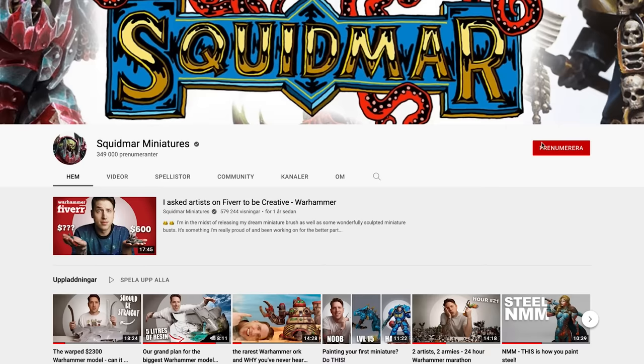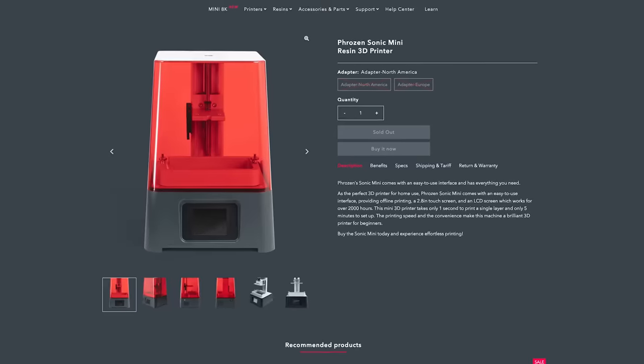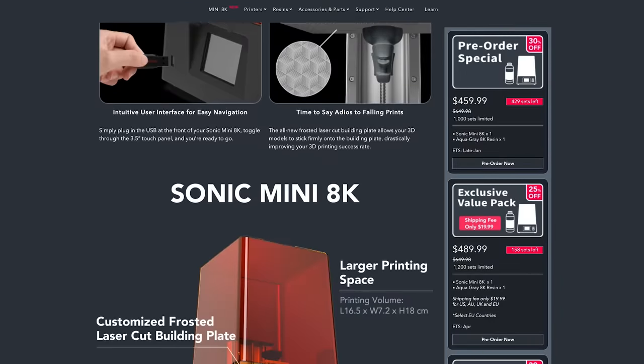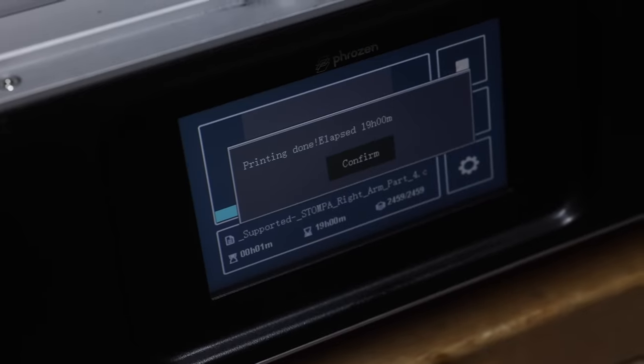Number two — this point is kind of sponsored but kind of not. When you have a YouTube channel about miniatures, a lot of 3D printing brands send you printers. Over the last two and a half years I've had 10 printers from six different brands. There's one brand that has just stood out for me, and that is Phrozen. All of their printers have just worked since I got the first one — the Phrozen Mini — about one and a half years ago. Since then I've been using their 4K Mini, the Mega 4K, the Mighty 8K, and hopefully soon the 8K Mini.